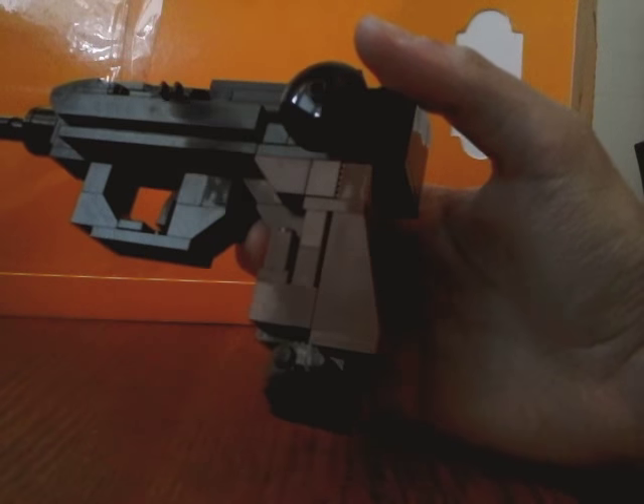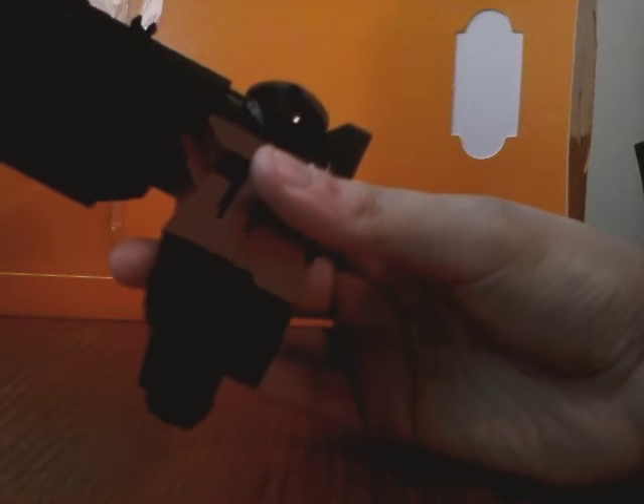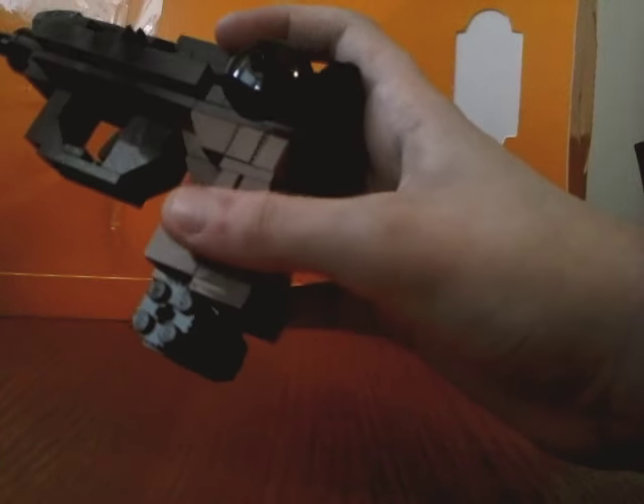I'll start down here with the handle, which used to be able to hold like a magazine, but now it doesn't because of the curve and everything. It was difficult, but I just represented it with some pieces down here.